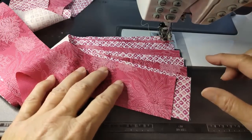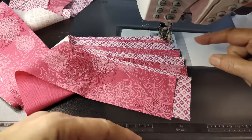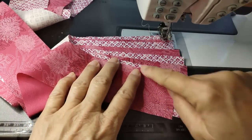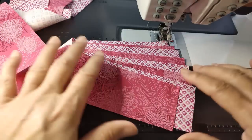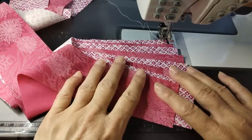No one looks at the binding and says, 'Is this piece longer or shorter?' — unless you use a lot of small pieces, like six to eight inches, with a ton of colors. And even then, if you do the angle, which blends it a lot better, no one's really going to notice the difference. They're just going to see this splash of really fun binding. So that's my theory on binding.